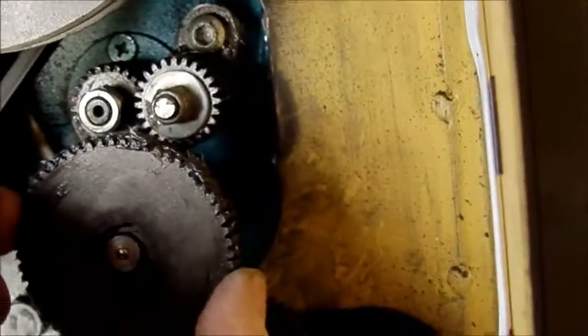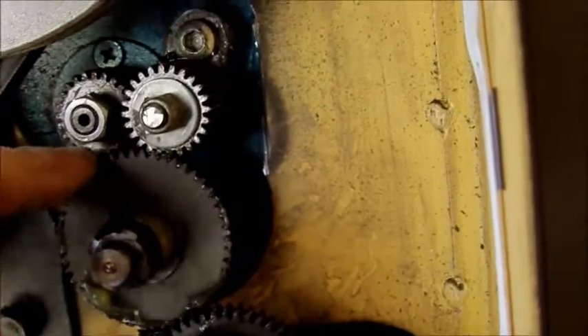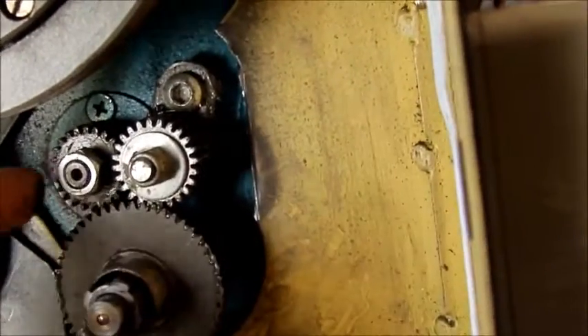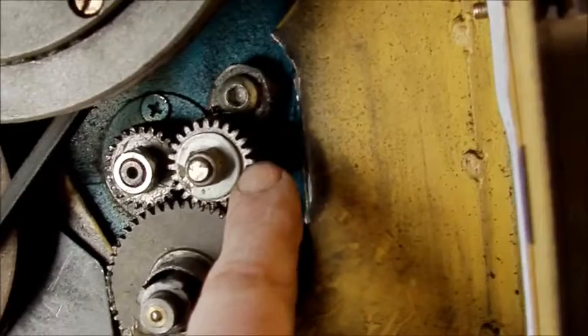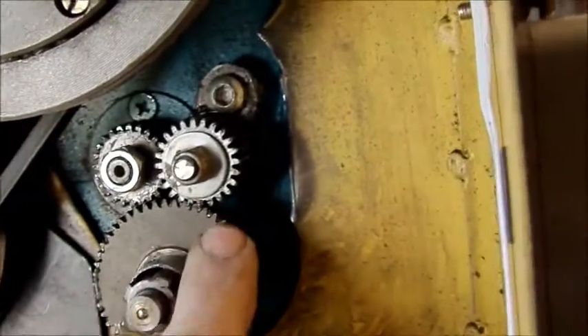Right, so what we've done — there we go. That's the normal standard drive gear that sits on there. What I've done is put a spacer behind it to space it out off the drive wheel, then I've made this little bracket up and added another drive wheel, and because they're very wide it's constantly in mesh with that one and then meshes with this one.